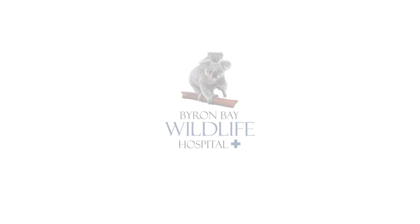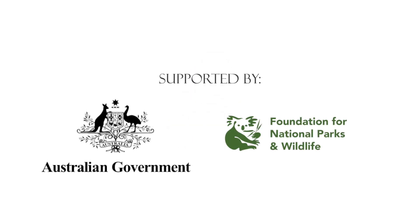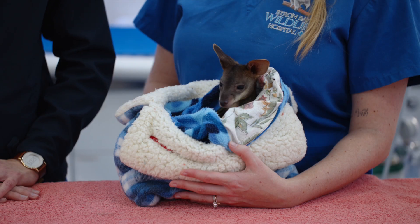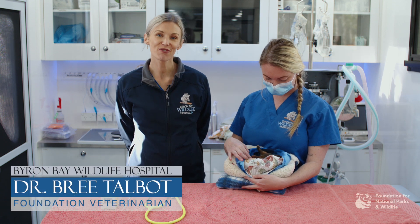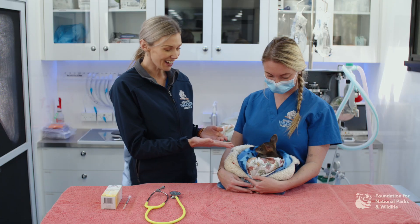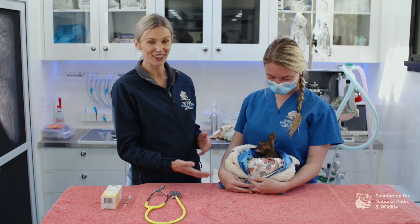This video was supported by the Australian Government through its Wildlife Rescue and Rehabilitation Initiative and the Foundation for National Parks and Wildlife. Hello, I'm Dr Bree Talbot, Foundation Vet for the Byron Bay Wildlife Hospital. Today helping me we have Nurse Hayley, and we're going to be showing you how to assess and treat macropods in your veterinary hospital. Our star today is Lucky the Swamp Wallaby, and he's going to be helping us show you what to do with these guys.